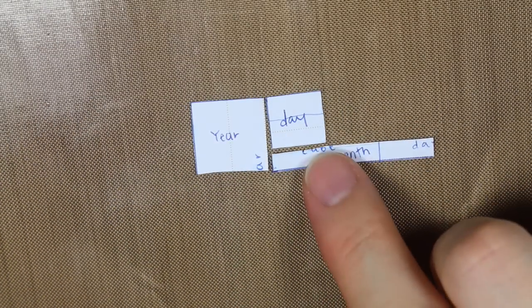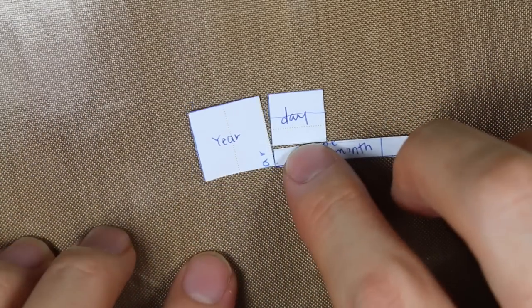Then I cut out the sheets of paper as templates, and I made sure that they fit together, and they did.